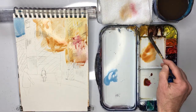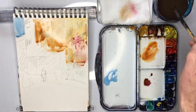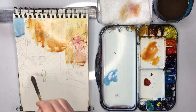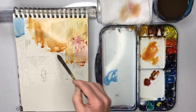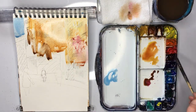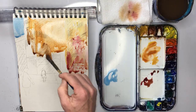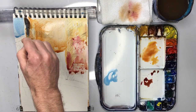Strengthen the mix — sometimes do a really thick burnt sienna, and then sometimes a very watery yellow ochre. A few touches of burnt umber, some alizarin crimson. And this is how we make a pretty-looking wall.